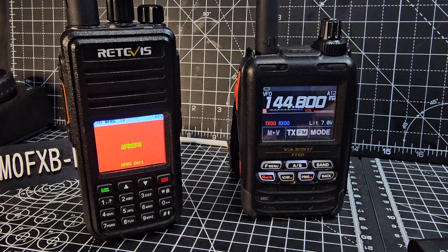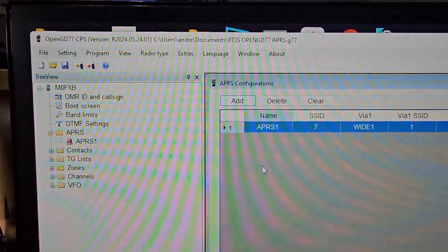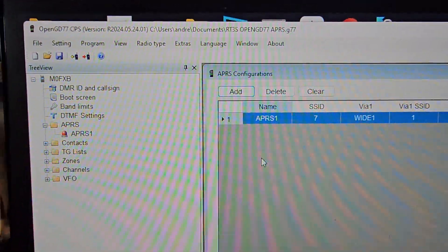When you create the APRS channel at 144.800, which is done in the software, you tell it to transmit your pre-configured settings. I'll provide a link to the new CPS programming software as well.